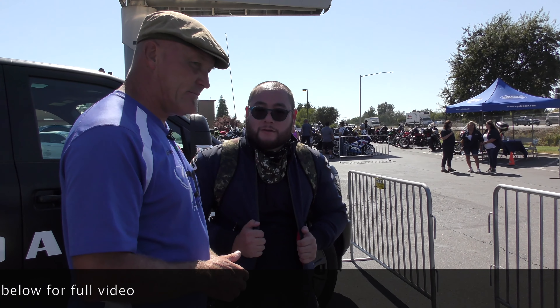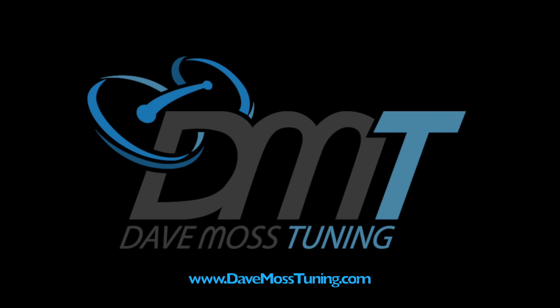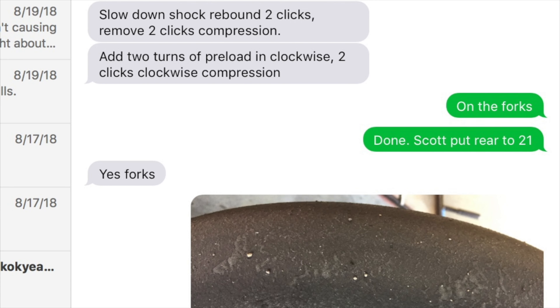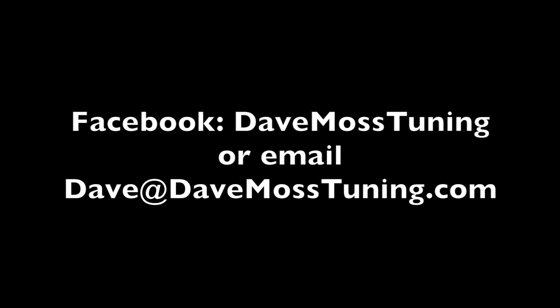All right, job done. Thank you very much. Catch the full video at DaveMossTuning.com. Dave Moss can tune your suspension no matter where you are on the planet via his remote tuning service. Contact Dave on Facebook or by email at dave@DaveMossTuning.com.